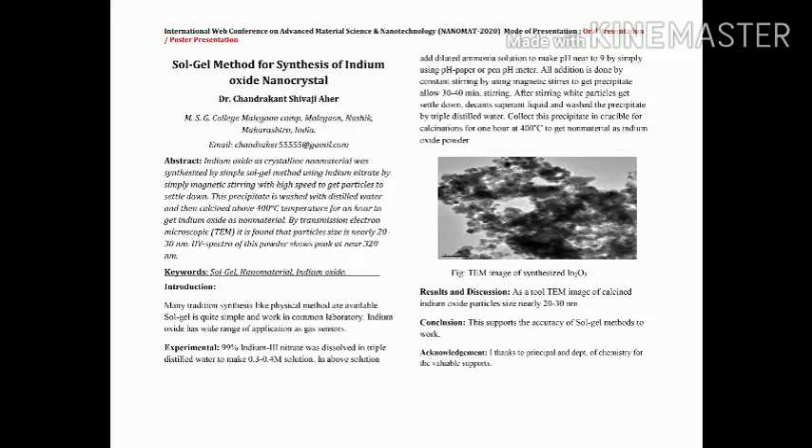In this synthesis, introductory part, we consider nanomaterials synthesized by various methods — many large methods are available. But this sol-gel method is quite simple and works in common laboratories. Any common laboratory can prepare these indium oxide particles, which are used for many applications, for example for gas sensing purposes.